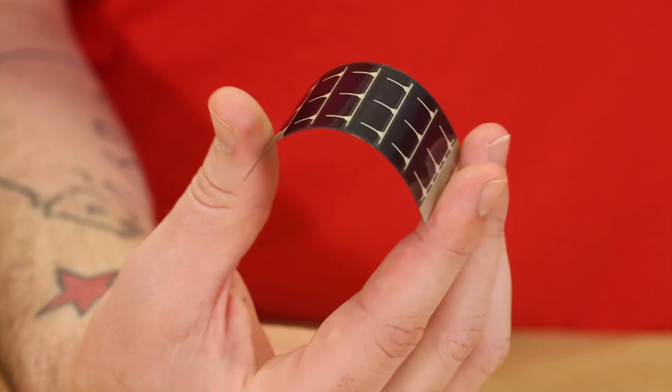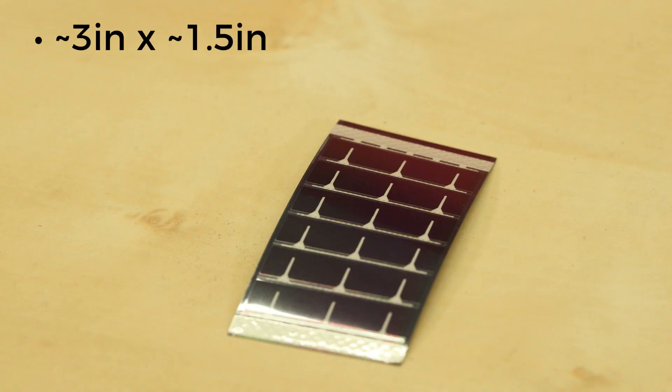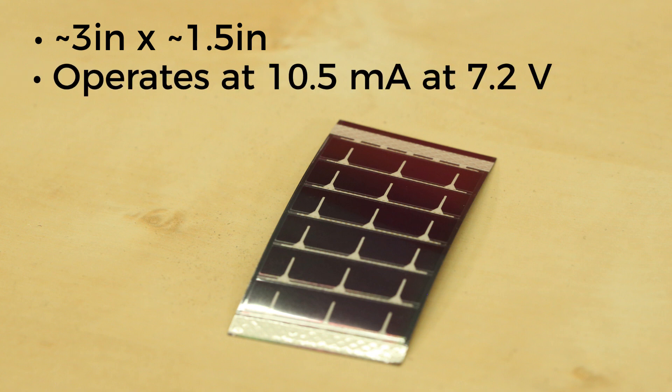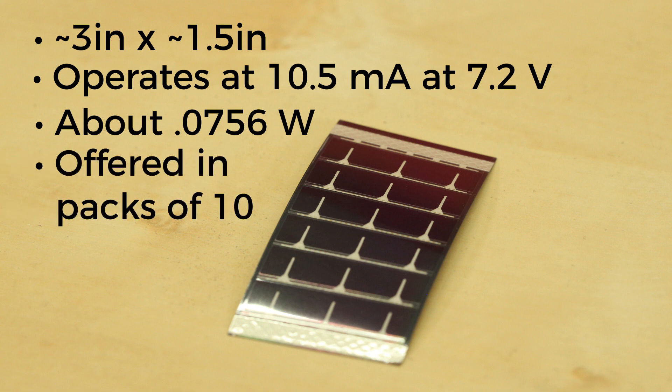Let's start with the smaller solar panels today. This one measures in at a little less than three inches by a little less than an inch and a half. It operates at 10.5 milliamps at 7.2 volts, which equates to about 0.0756 watts. For the multi-pack version of this solar panel, we do offer them in packs of 10.